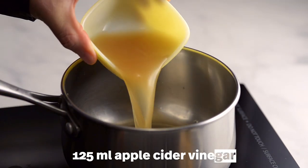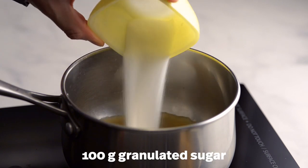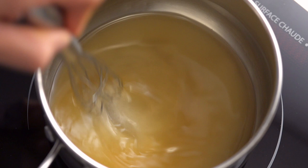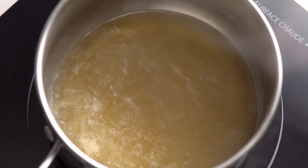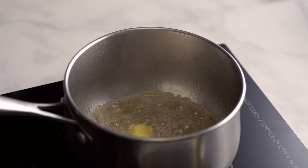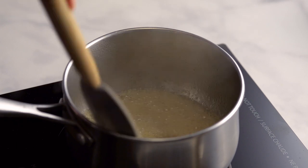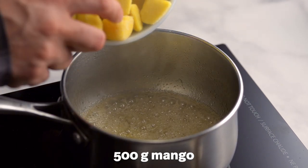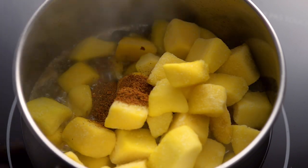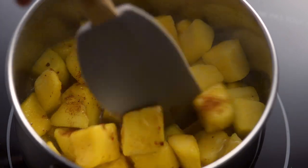Add apple cider vinegar to a pot — you can also use white wine vinegar — then add the sugar. Mix well to dissolve, then bring to a rolling boil. Add the garlic, ginger and salt and mix well. Add the mango followed by the spice mix and stir to combine. Reduce the heat and simmer for about 45 minutes.